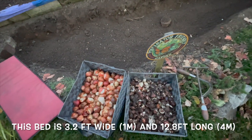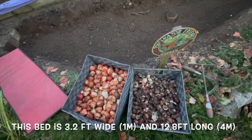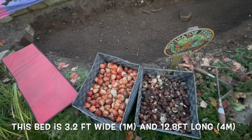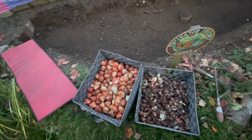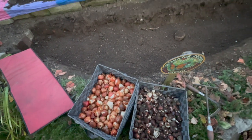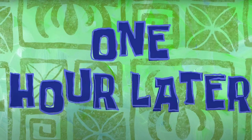I'll show you the total number I used, and that should give you an idea of how many tulips you can reuse year after year. All right, let me get into planting. [One hour later]